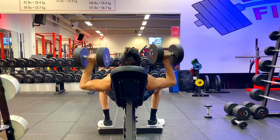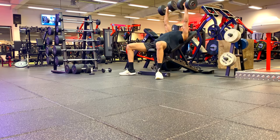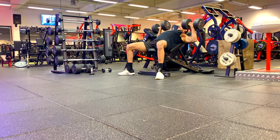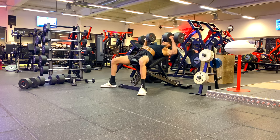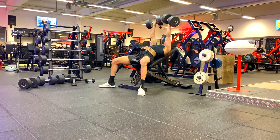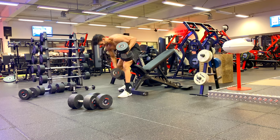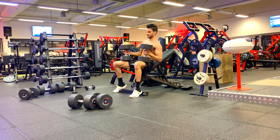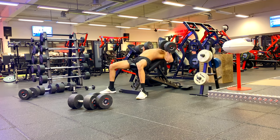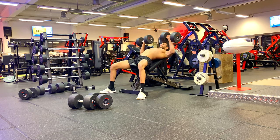I prefer dumbbells over barbells because you can move them as you want — they are freely movable. With a barbell, you cannot fully control the movement because it can only move up and down. Dumbbells can move to the side and inward, so the chest will contract more. If you are looking for muscle hypertrophy or muscle growth, I recommend dumbbells over barbell, though you can always switch from time to time.